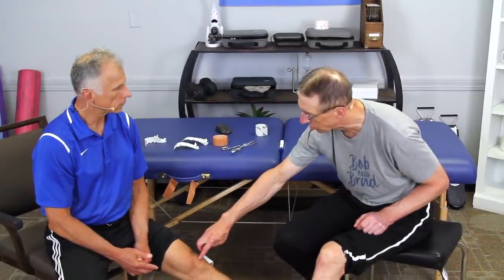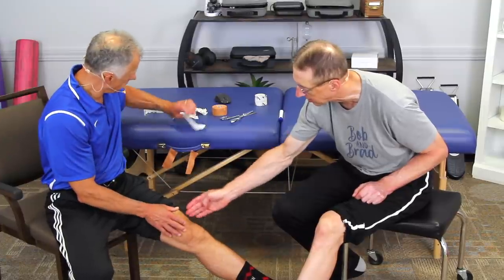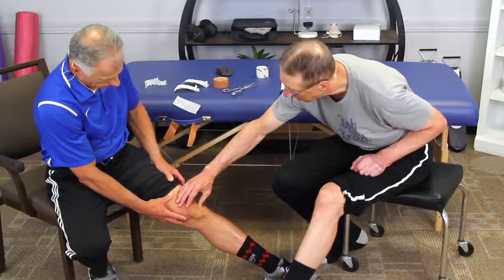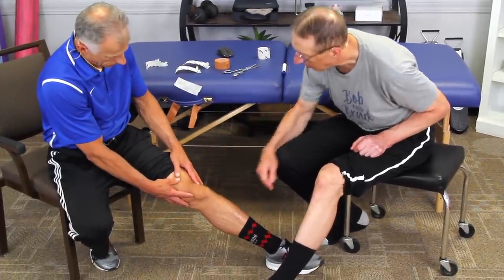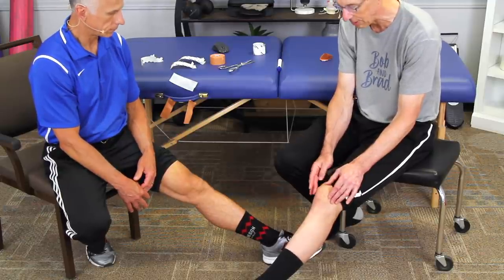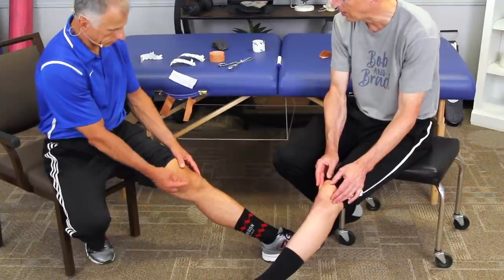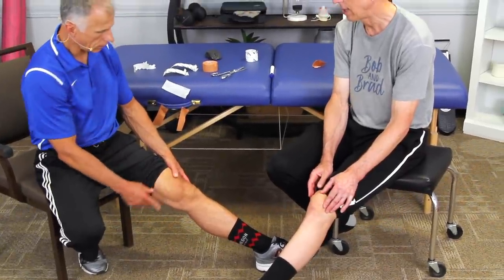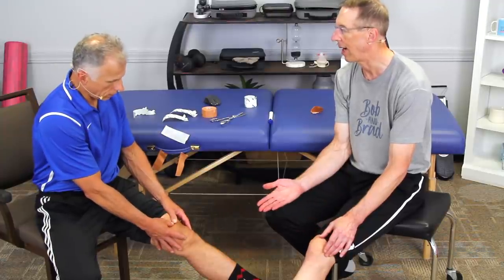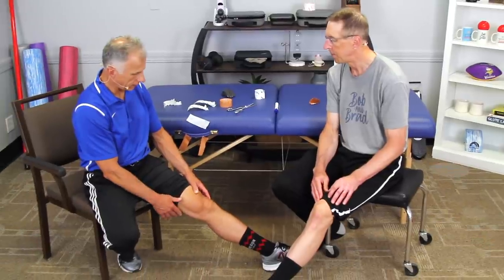Quite often it's tight on the outside of the knee, so we have to stretch it the other way. You should find out which direction hurts for you, because it could be on the other side and you might have to push the kneecap away from it. Ideally you're going to have a therapist do this, but what's the worst that's going to happen if you try it? If it hurts, you won't do it. You only proceed if it feels better.